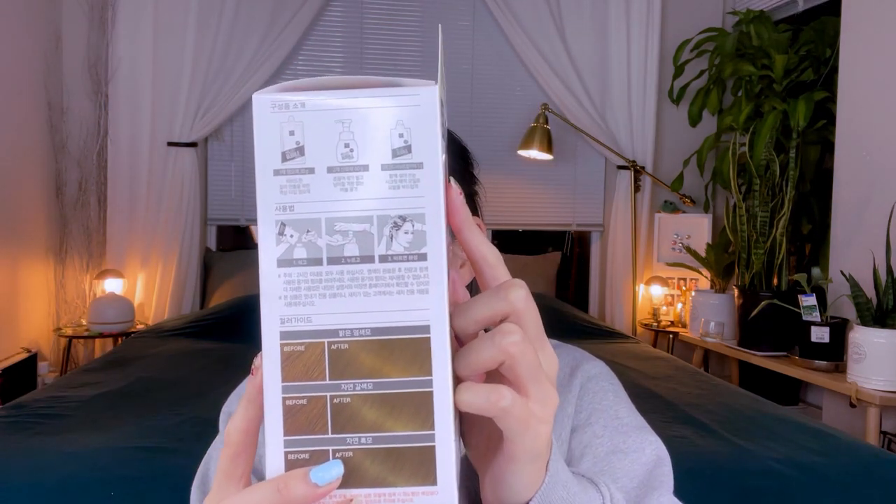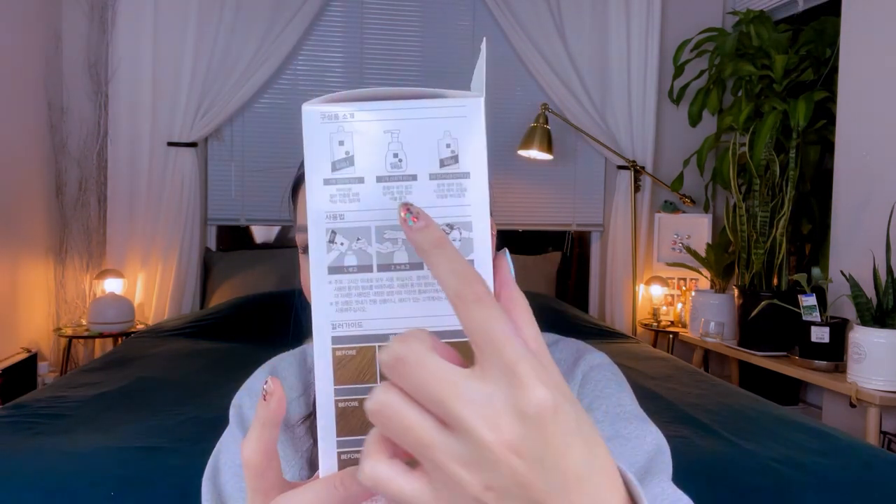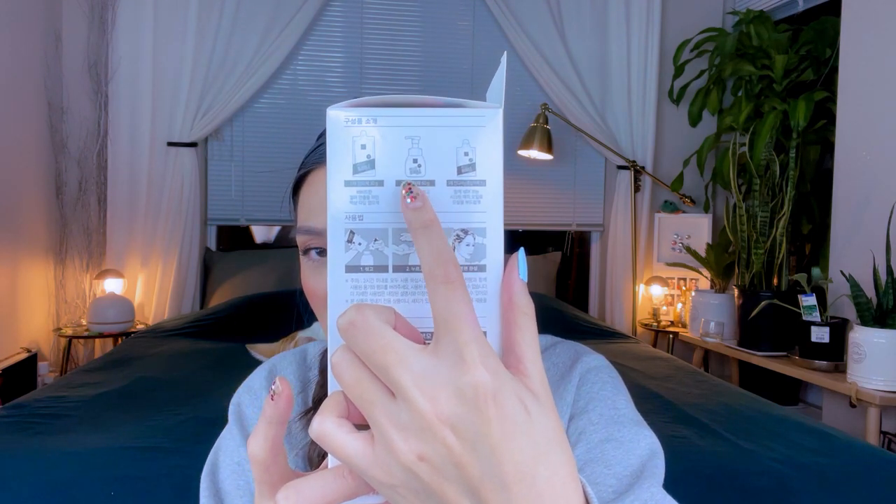It's basically like shampoo — you mix solutions one and three together into solution two, then apply it like you're shampooing. I only got one box, but I mainly want to focus on the top parts and use whatever is left on the bottom, since that part is already pretty lifted. After applying, you wait about 20 to 30 minutes. I'm going to wait the full 30 minutes to try to lift my hair color a little more.